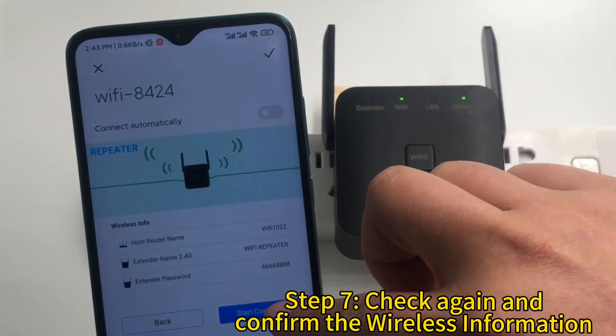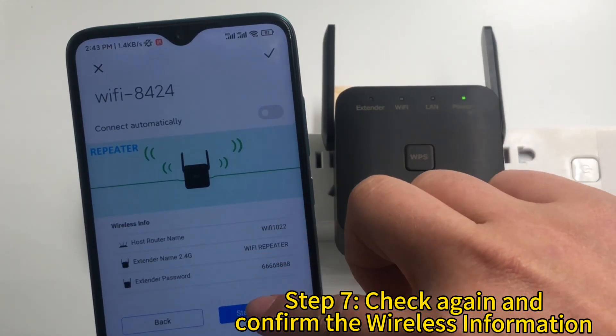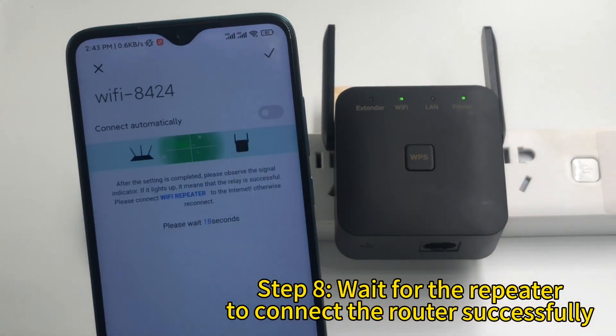Step 7: Check again and confirm the wireless information. Step 8: Wait for the repeater to connect to the router successfully.